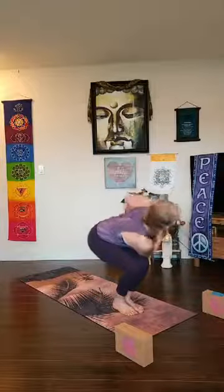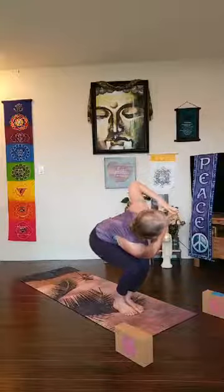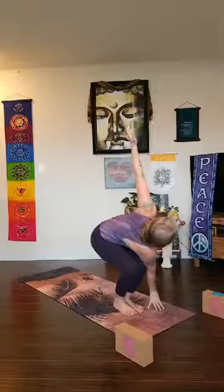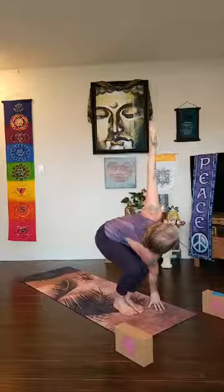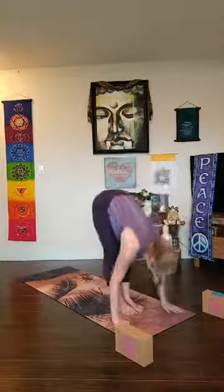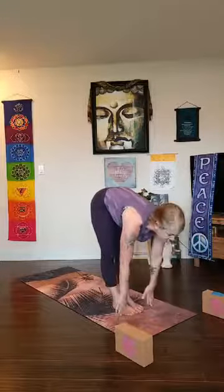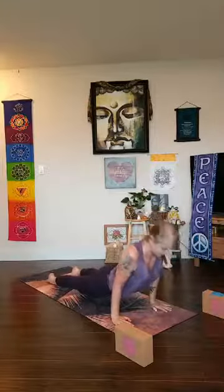Deep breath in, long breath out — come back to chair in the center. Hands to heart center, lean forward, twist to the left — create a foundation, hug your right hip and right knee back, create stability. Maybe open your wings, pressing top palm into bottom palm. Inhale come back to chair, smile, exhale and fold. Inhale lengthen flat back, chaturanga, exhale — take your back bend, make your way back to downward facing dog.